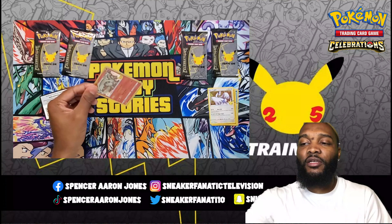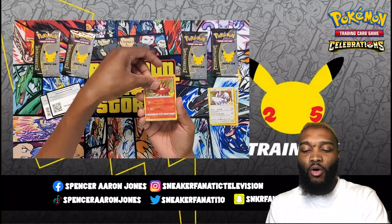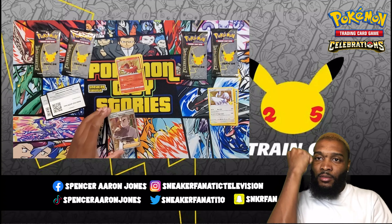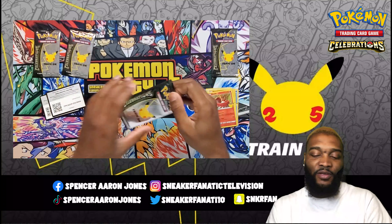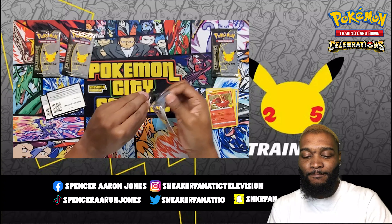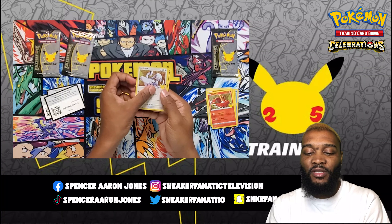Let me get a Charizard. There's the code card. Reshiram, Groudon, Ho-Oh, and another one. I like that full art Professor's Research. Yeah, I guess I kind of gave a clue to one of the cards I got from the last video.